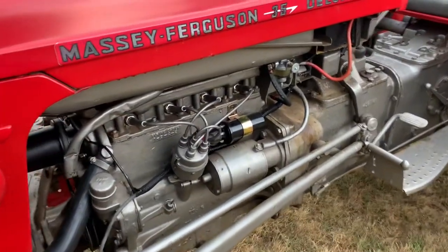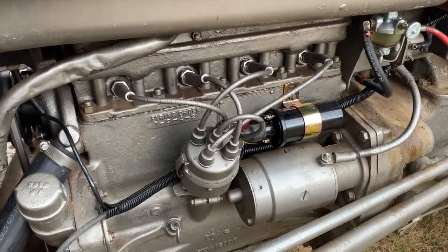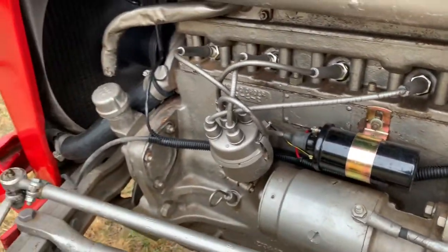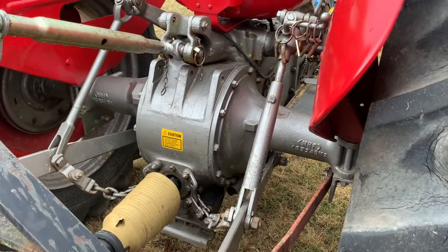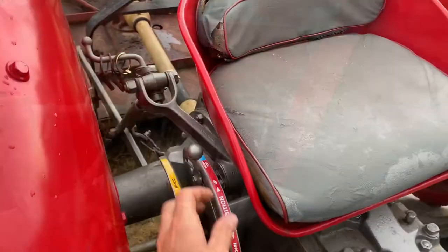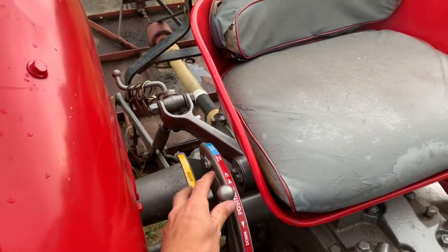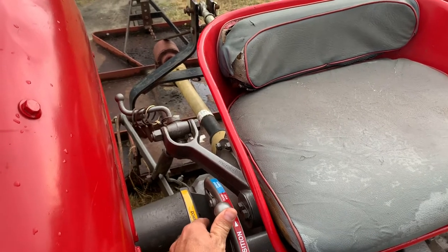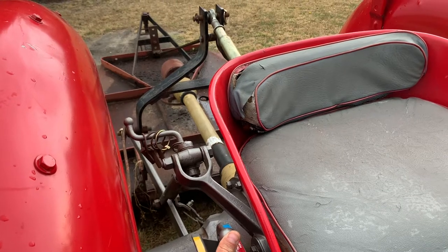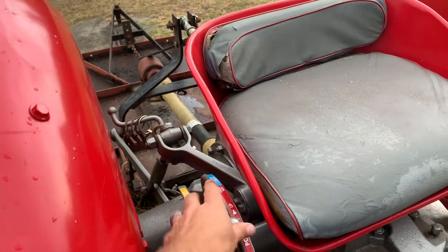It's got that heavy slap to the valves, but as it runs that actually smooths out and dies down. Not bad for an old tractor.